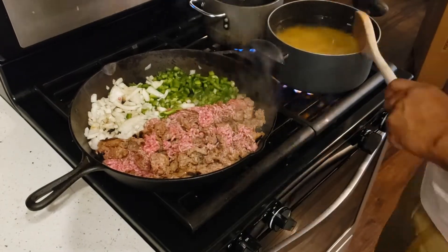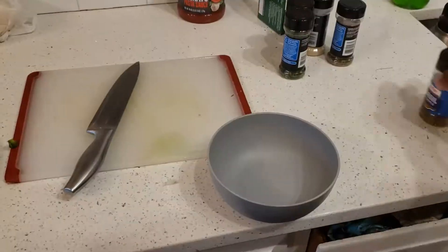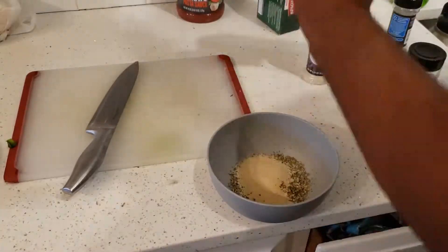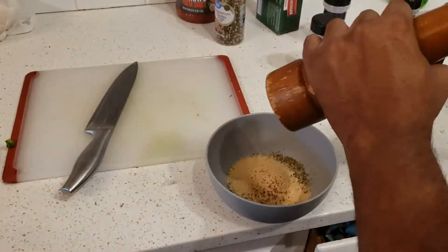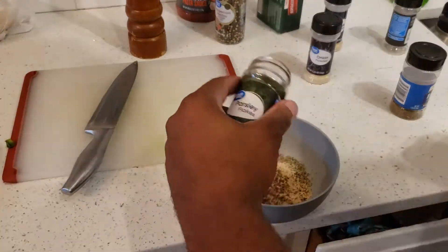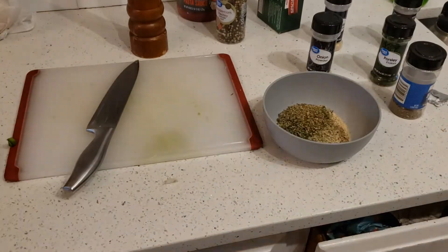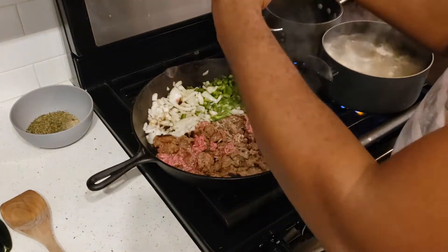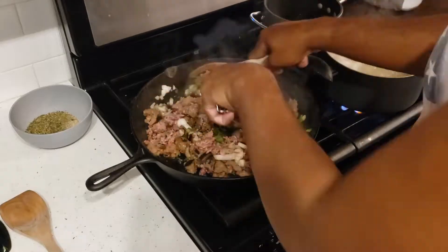I've got some purple salt added to my pasta water to lower the boiling temperature. Now I get all my seasonings together: onion powder, garlic powder, crushed red pepper, a peppercorn mix, a little bit of parsley. You can add some oregano. I've also got some Cabernet red wine.